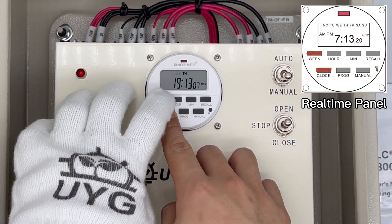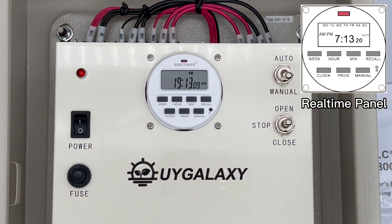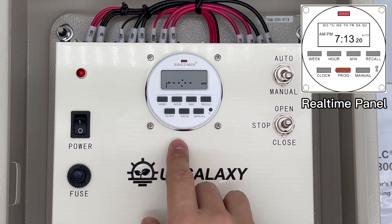Hold the clock button and press the week key to set the day — today is Friday, for example.